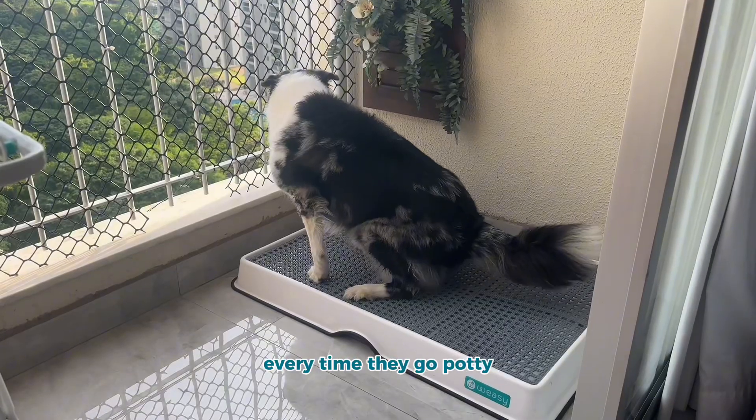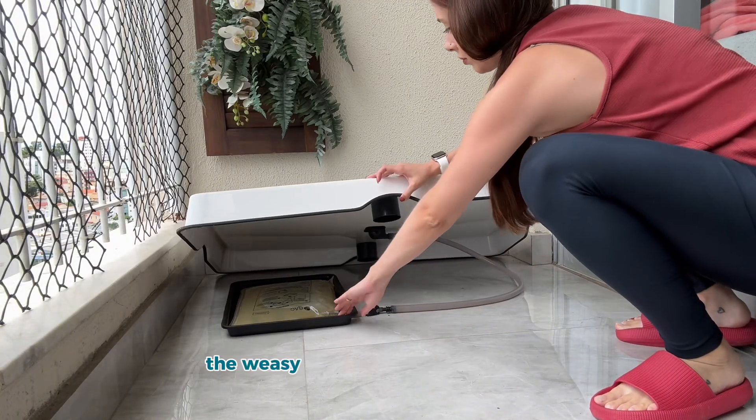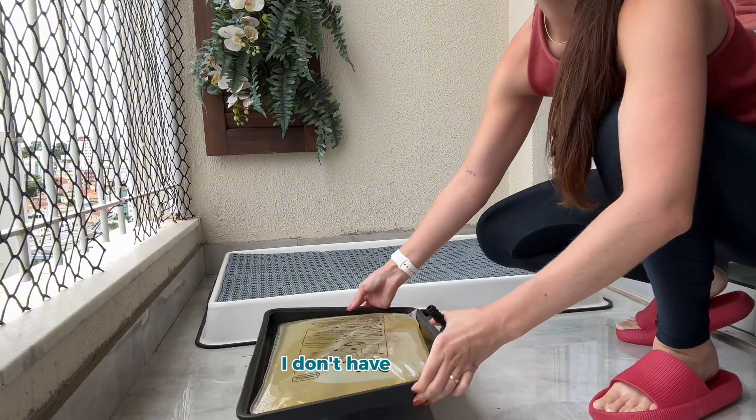Every time they go potty I pour water over the mat to help the pee go down the drain and into the Wheezy bag. The Wheezy bag will hold up to two liters, so even with two dogs I don't have to worry.